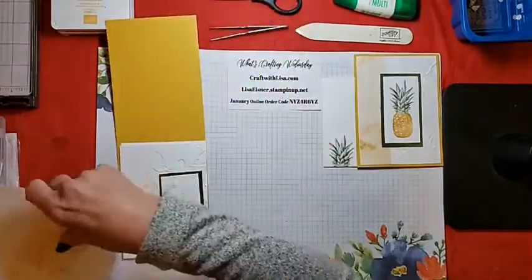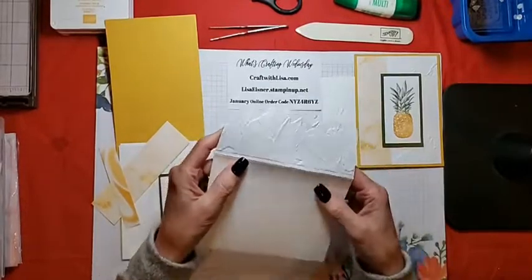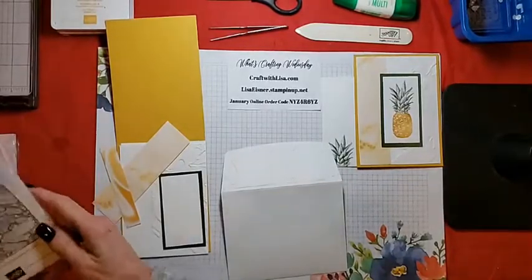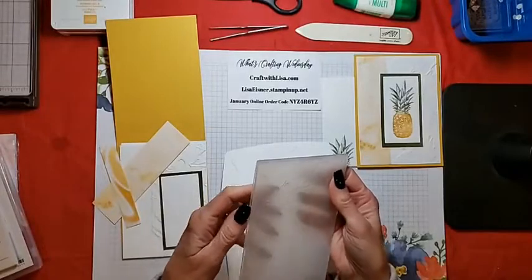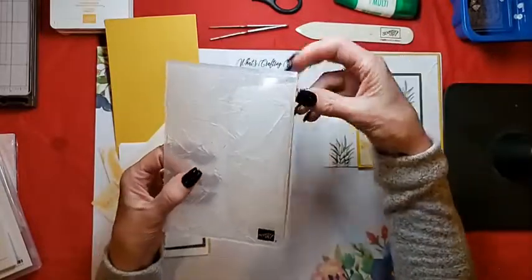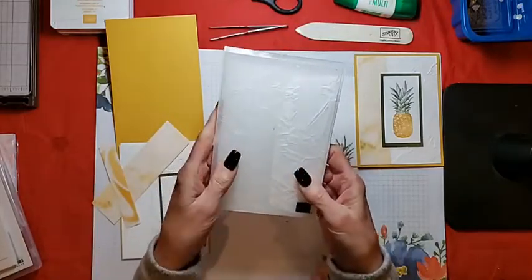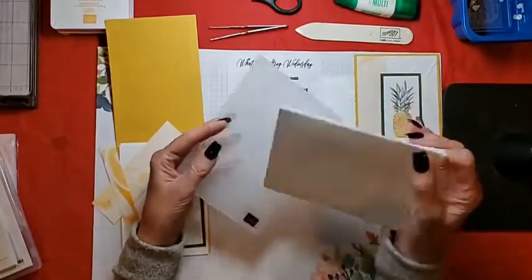So I have here my packet for tonight. I have a Basic White envelope and I did already pre-emboss the envelope flap. When you emboss an envelope flap — those of you who have been to my classes in person know how to do this — I put the flap in, push it as far as it will go, and then just run it through the embossing folder through the embossing machine. And then you get just your envelope flap embossed.